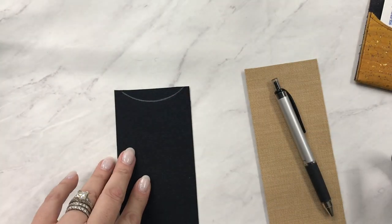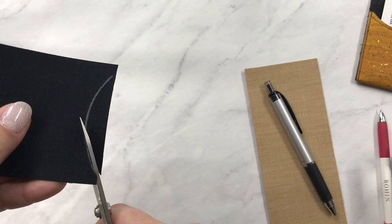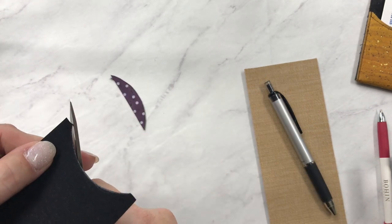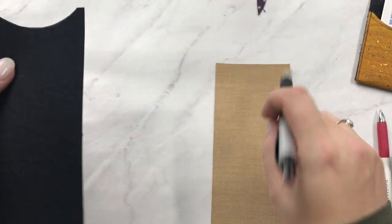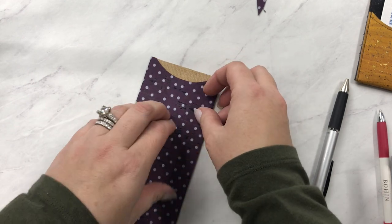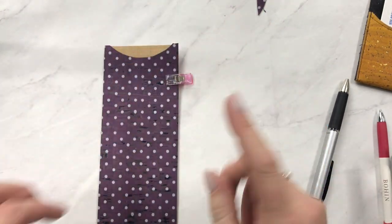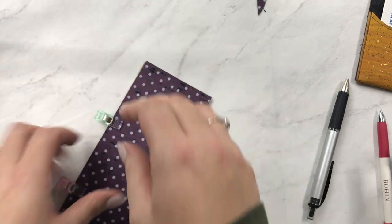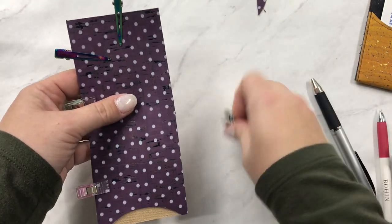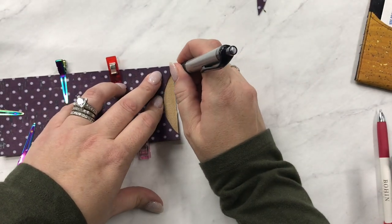I cut that little curved part right out — you can use a rotary cutter if you prefer, but my scissors are right here. Now I'm going to take this to the other piece and put them right on top of each other, wrong sides together, because that's how I'm going to sew them. I've also used glue or tape to hold pieces together; today I have my new rainbow clips. I'll just clip them together and trim to match.